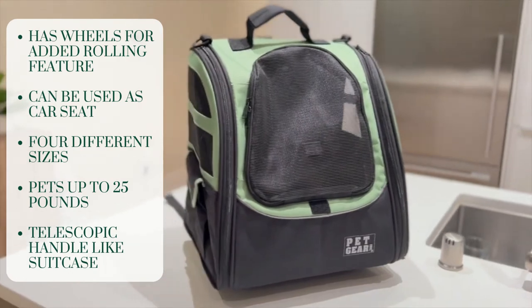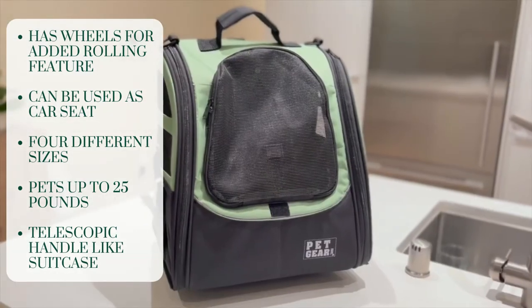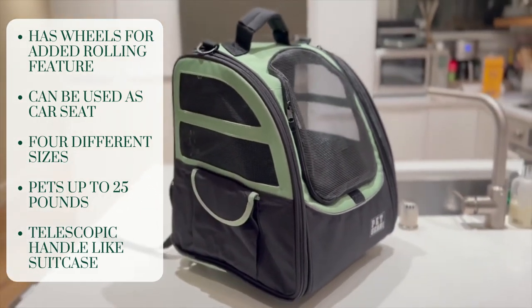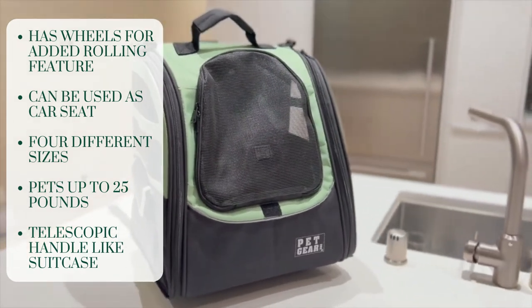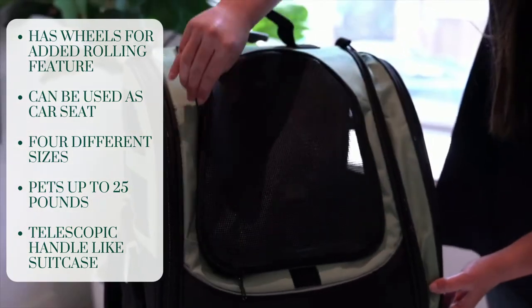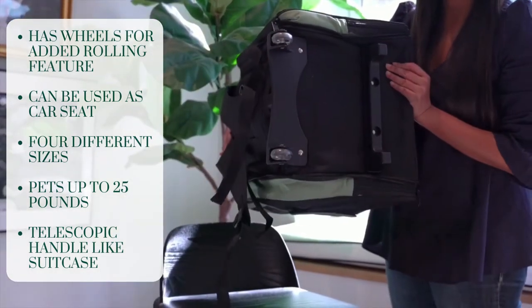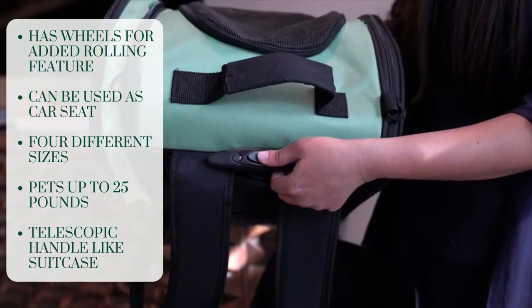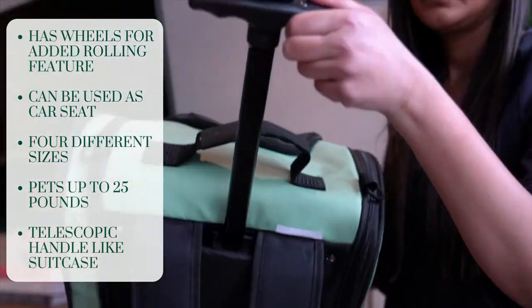Another great option is the Pet Gear roller backpack, which supports dogs of up to 25 pounds and is best for trips on public transportation or in the car. It comes in four different sizes to fit a variety of small dog breeds. This is a front-opening bag and, as the name suggests, it comes with wheels and can be rolled along with your pet inside. It has a telescoping handle just like a suitcase, which makes it really easy to pick up and carry.